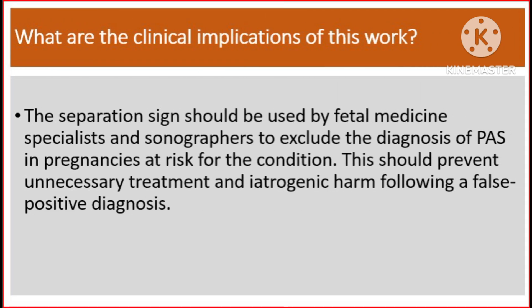What are the clinical implications of this work? The separation sign should be used by fetal medicine specialists and sonographers to exclude the diagnosis of placenta accreta spectrum in pregnancies at risk for the condition. This should prevent unnecessary treatment and iatrogenic harm following a false positive diagnosis.